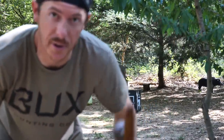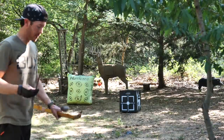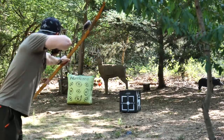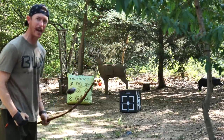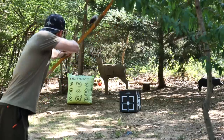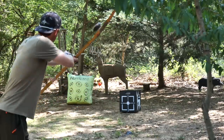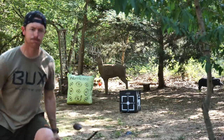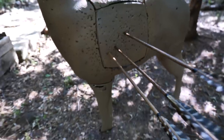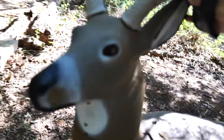Those are all fun targets, but this is where it counts — the old whitetail. 12-yard scenario. Got him! Oh, got him! Let's go! Oh yeah, buddy — that's what we want right there. If I can do that in October, I'll be such a happy boy.